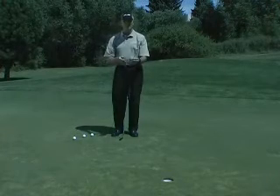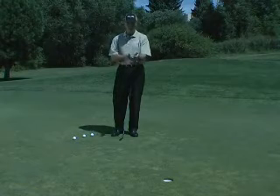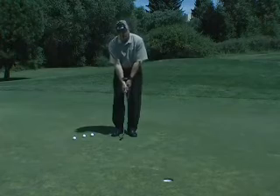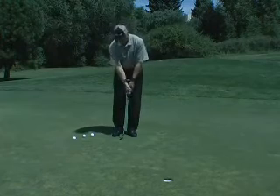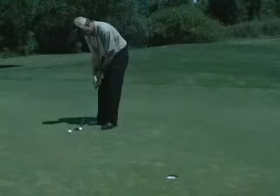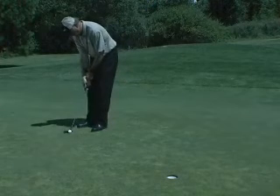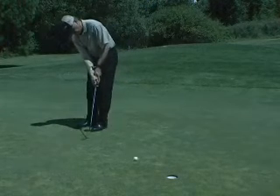The Eye Line putting and chipping brace allows us to set it on our wrist, adjust it to fit the width of our forearms at address, and then keep those forearms consistently the same distance apart. It keeps the triangle absolutely intact for a perfect shoulder stroke.